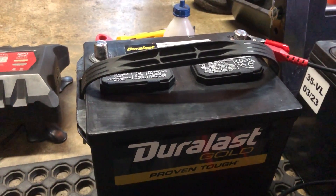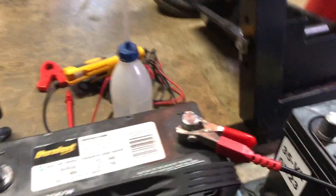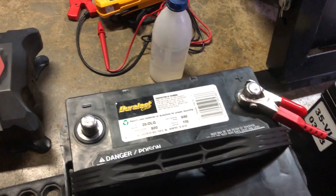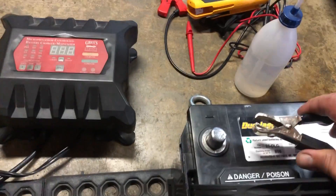There are a number of things that can be done to extend the life of your battery, but there's really one that's the most important. Let's take a look at this battery that's been in my truck for five years and I'm going to test it using my relatively inexpensive little tester.